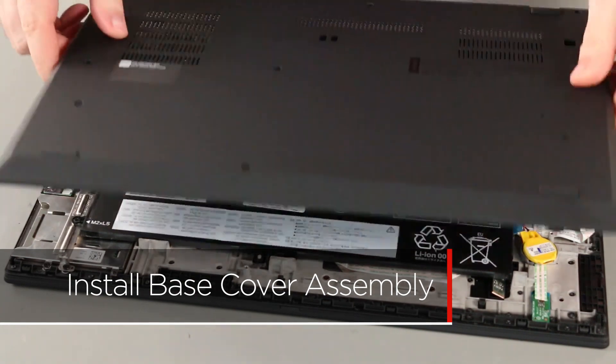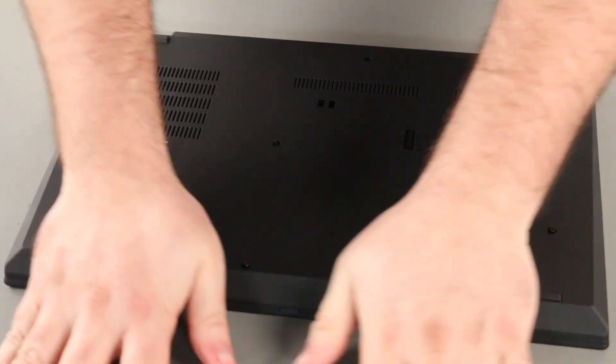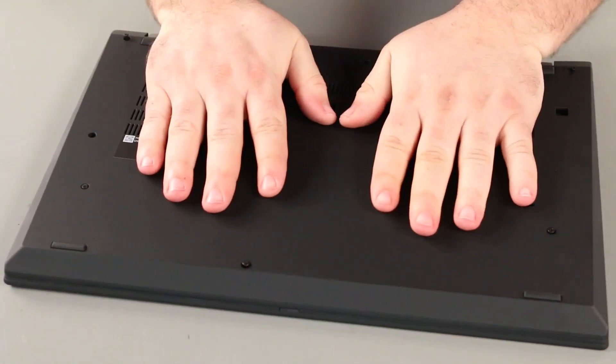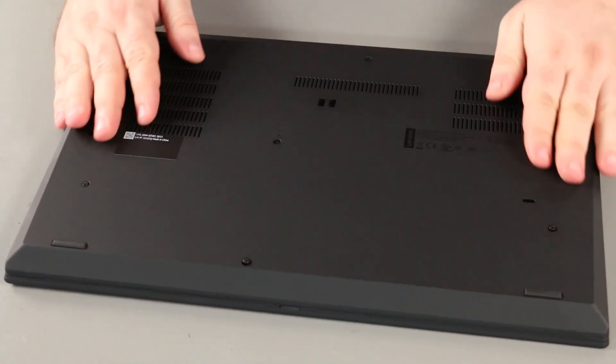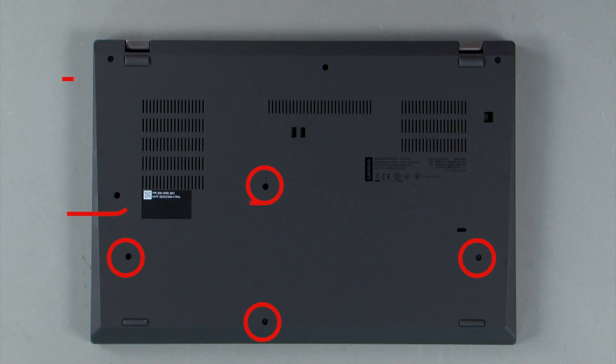Align the base cover assembly with the system. Press down along the edges to lock the clips. Tighten the eight captive screws.